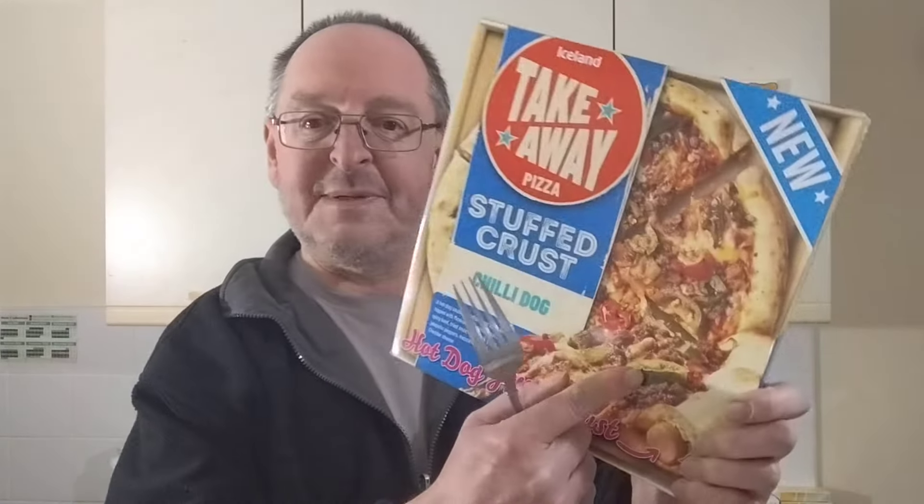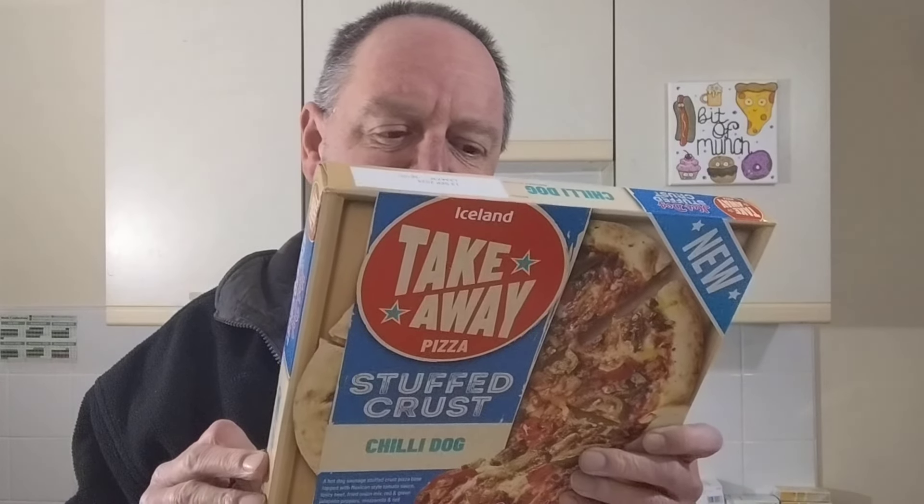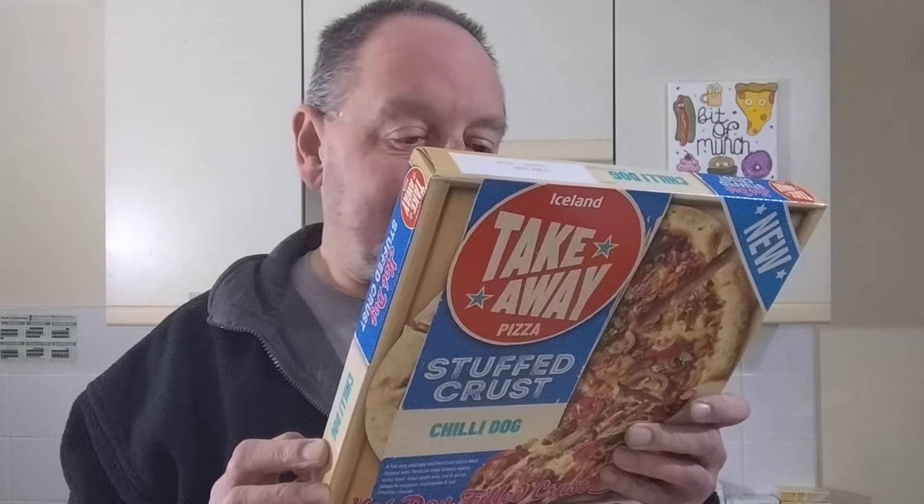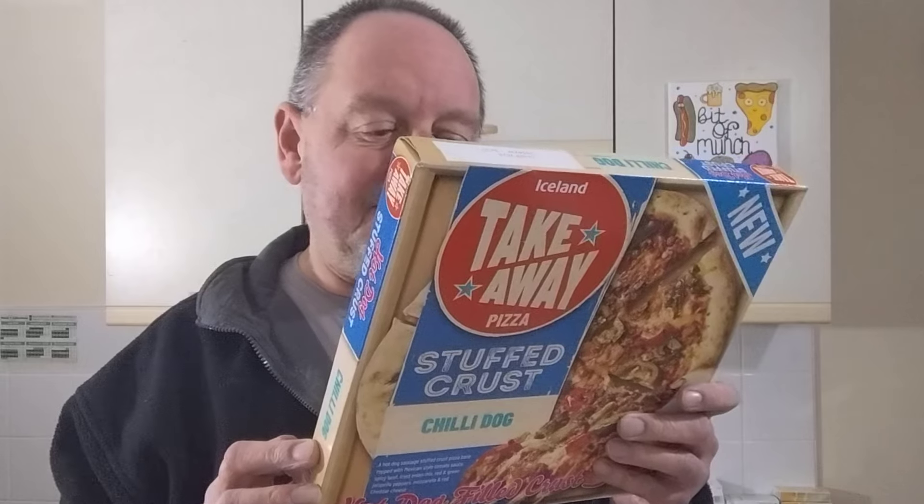I usually cut it in half when it's nearly done just to check how it's going. And I get the back of a fork — here's a fork in case you don't know what a fork is — and what I tend to do is squash the toppings down, because sometimes bits of jalapeño sticking up can get burnt, so I just squish it all down with the back of a fork. The hot dog sausage is 23%, beef is 4% — very low. Green jalapeños are 3%, red jalapeños 3%, cheddar cheese 3%. Fried onion is 1.5%, and there's loads of other stuff.